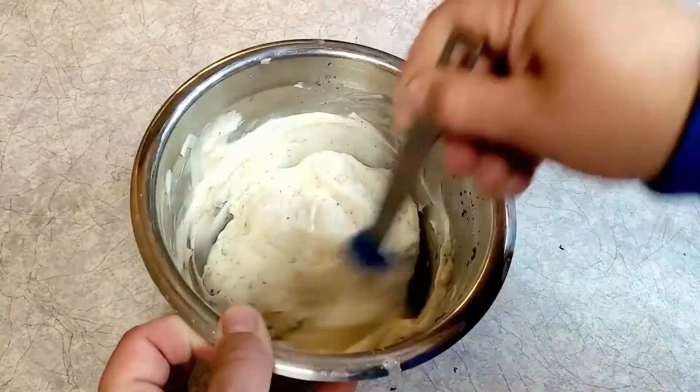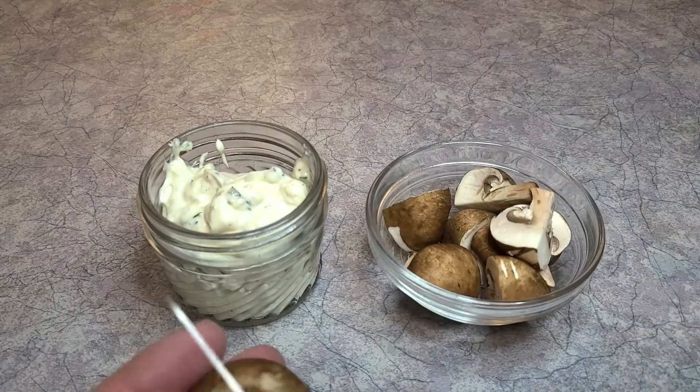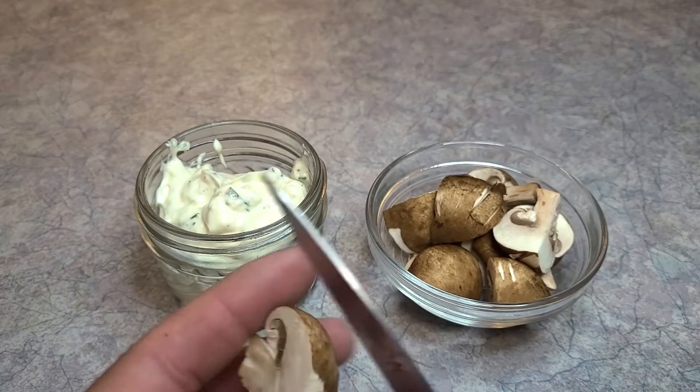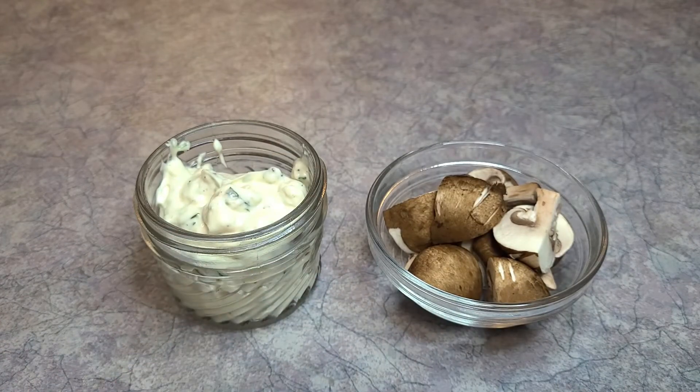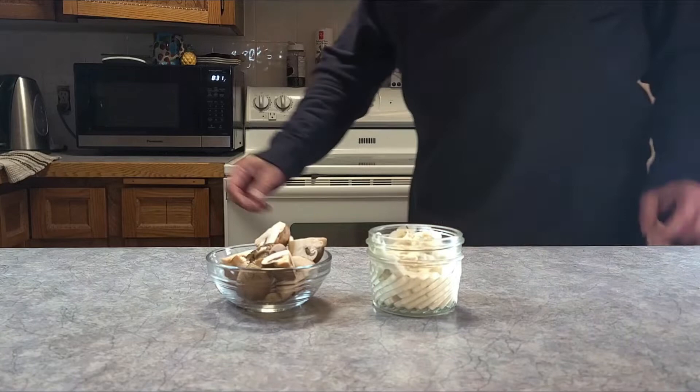Mix that all up and then let it chill in the fridge for an hour, or overnight is better. Instead of coating the mushrooms in the sauce this time, I thought just take some quartered mushrooms and use it as a dip. I'm not entirely sure why I showed myself cutting mushrooms like that - that's not really a great tutorial for cutting anything - but there you go.